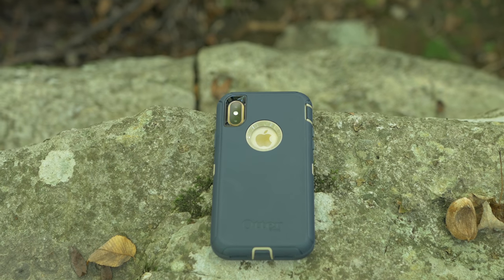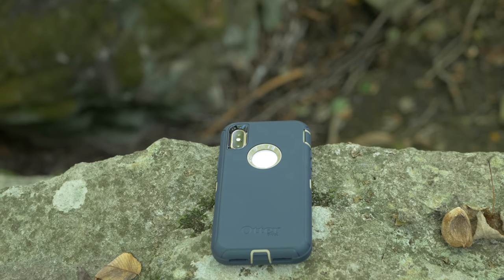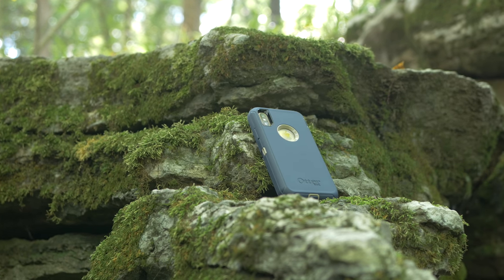Now don't get me wrong, this is still a chunky case, and if you're shooting for style, this is not going to win any awards and is probably not the case for you. But if you want the best protection for your phone, a case where you can chuck it at the wall and it's going to survive, and any way you drop it it's going to be fine, then the OtterBox Defender is for you. I can actually recommend it now that it works with glass screen protectors. It was honestly a pleasure to use, and while it's not for me because of its thickness and chunkiness, I really didn't mind the time I spent with it.